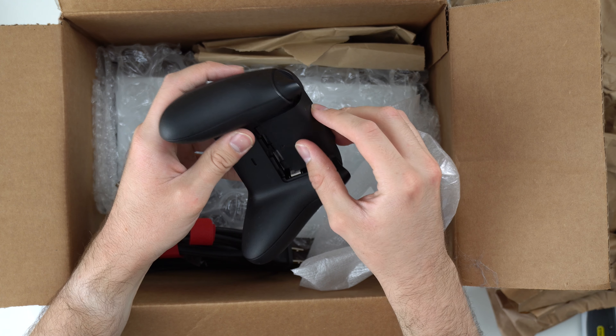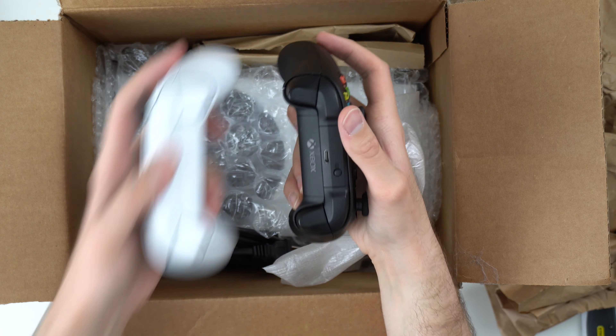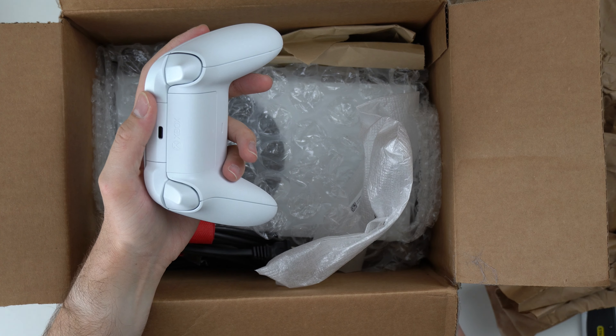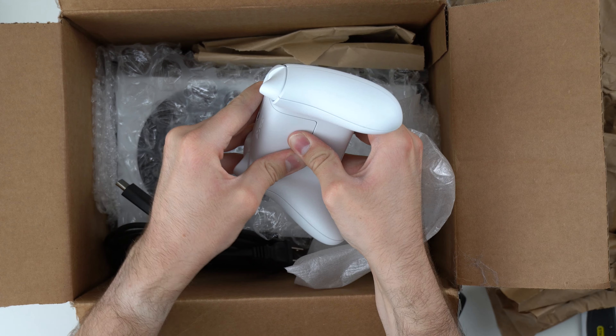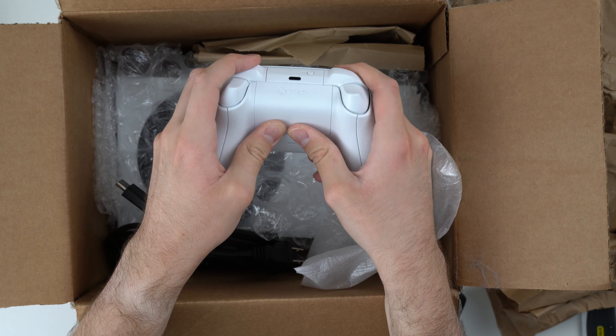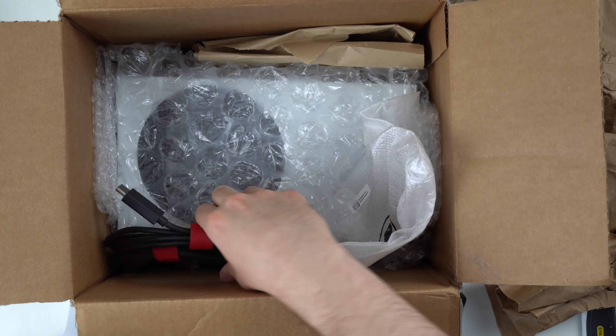Let's try the other one one more time. It looks exactly the same on the back. Usually it just slides off very easily, but that's so weird. Why is it stuck like that? I might have to pry it up with a screwdriver or something.